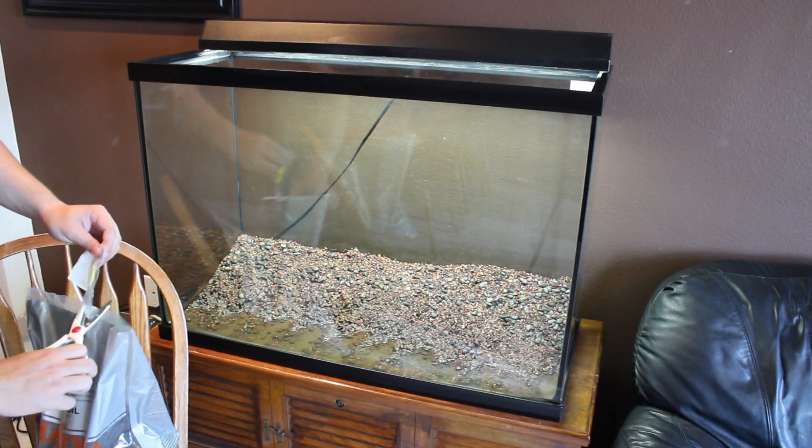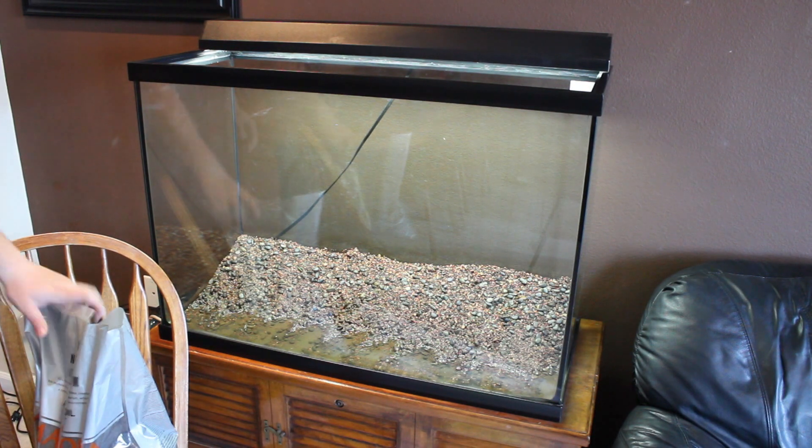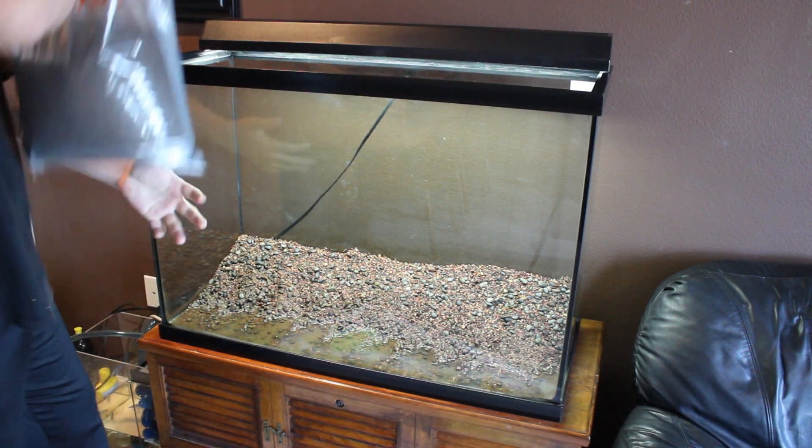Now that all the water is drained, I'm going to go ahead and put in the ADA soil. As you can see, I've kind of moved all the fluorite rock towards the back of the aquarium.